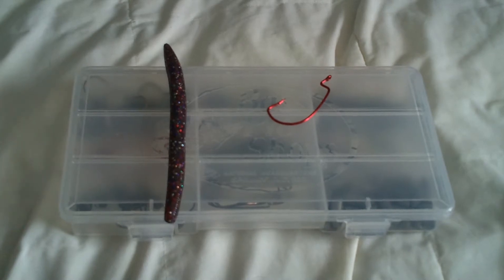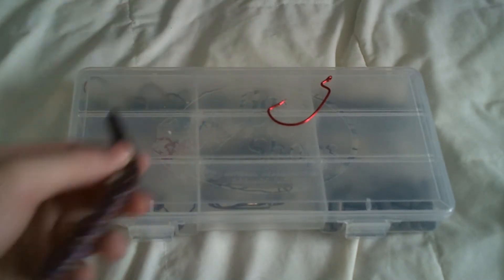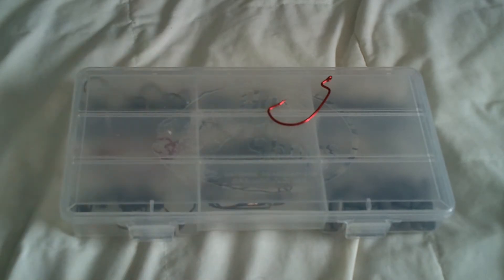If you don't know how to do a Texas rig, you're probably a beginner fisherman. It's a rig that everyone should have in their arsenal.